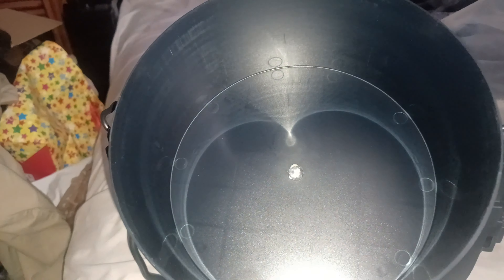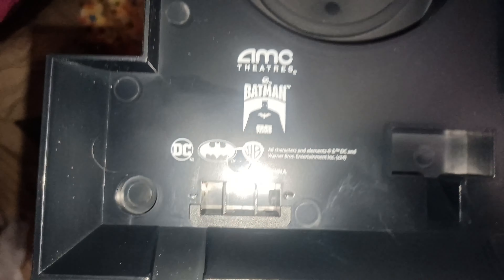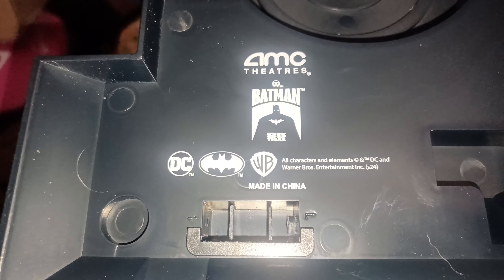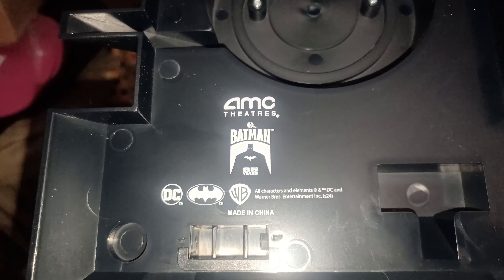Okay, so here it is — this is the cool Batman popcorn bucket. It has a lid with a compartment inside, so you just open it up and you can see it has an LED light inside. This is exclusively at AMC. It has the 85th anniversary — 85 years of Batman — with the AMC theater exclusive branding. I'm gonna give it a 10 out of 10.